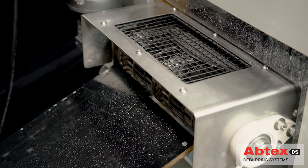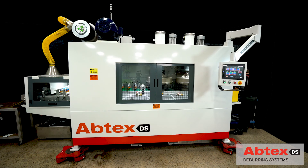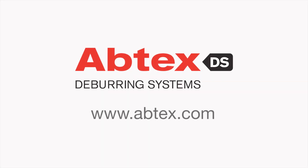Brush deburring began with Abtex, and Abtex still leads the way — where machine, brush, and burr intersect, Abtex dominates.